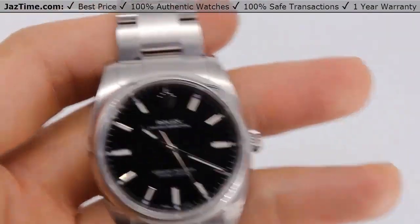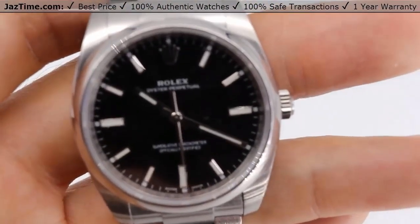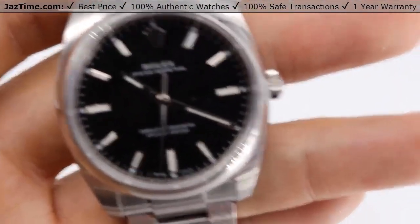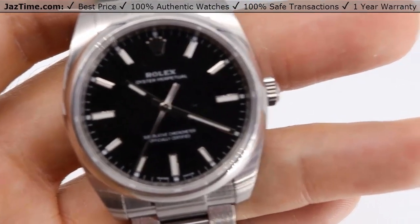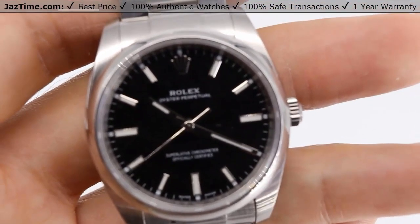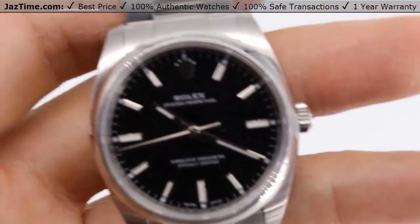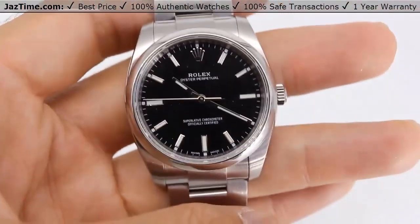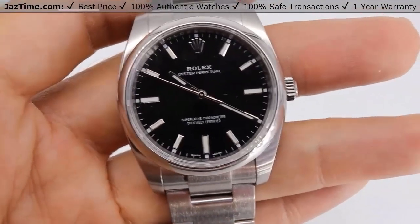Welcome to Jaztime. Jaztime.com is an online store that buys, sells, and trades authentic luxury watches. We make these videos so our customers can easily choose the best watch for themselves in the comfort of their own home. If you would like to know the price, simply click on the link in the description below. If you enjoy our videos, we would greatly appreciate it if you would buy a watch at Jaztime.com.